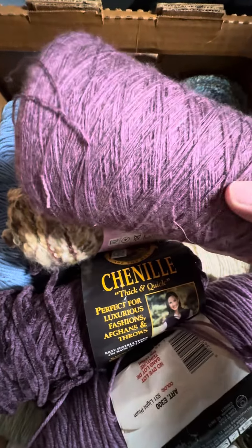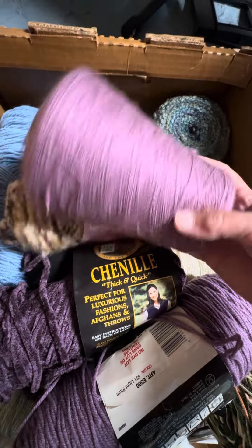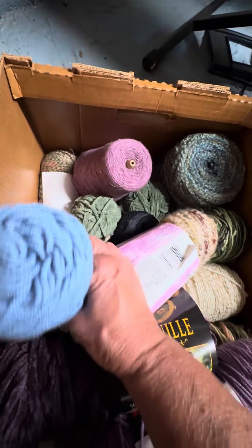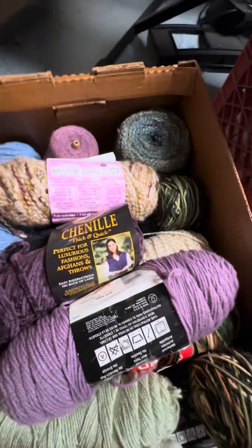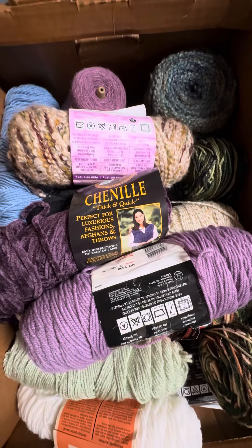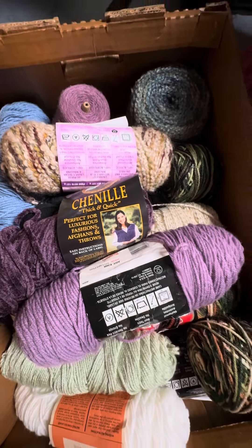Oh, look here — it's just gorgeous, it is just gorgeous. Thank you, Liza!